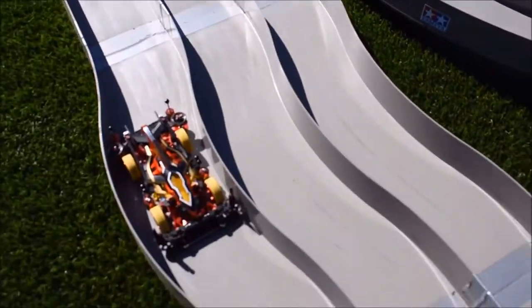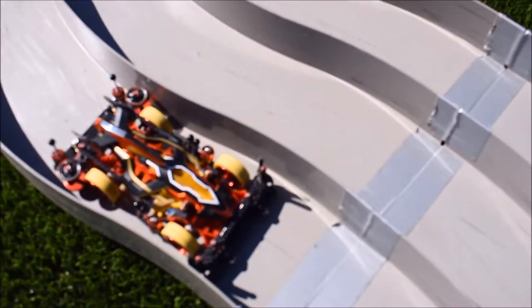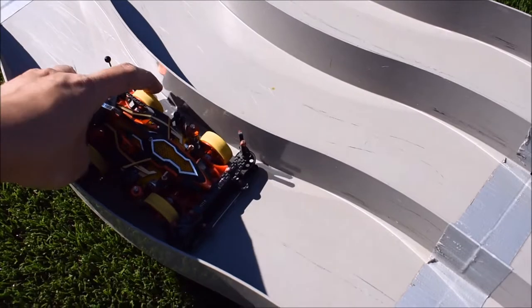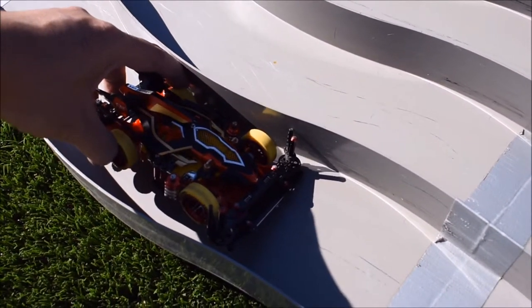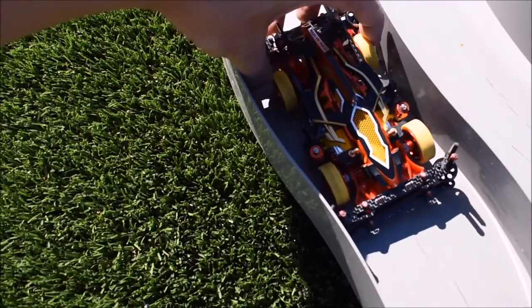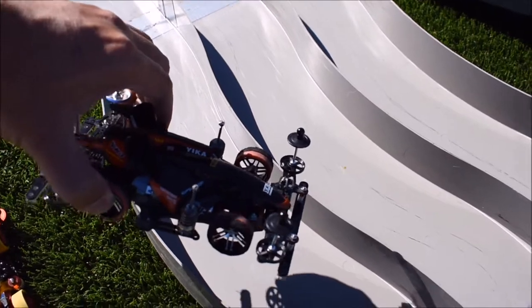As soon as it enters the corner, if the car decides to tip over, it's actually going to block it. The stabilizer on the left side of the car will block it like that and bring the car back down. Same on the other side — that's the whole purpose of it.